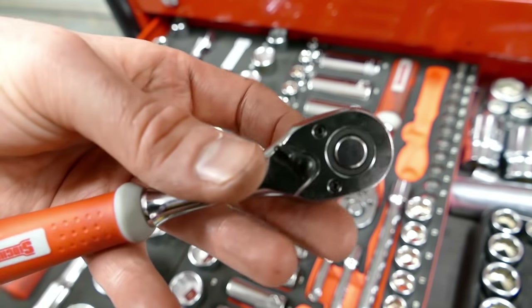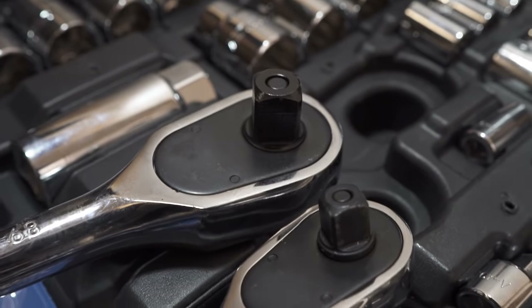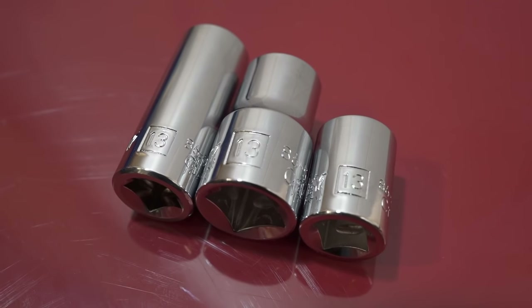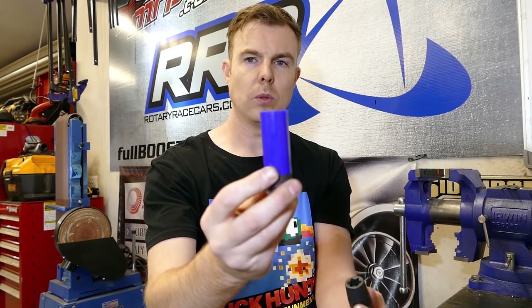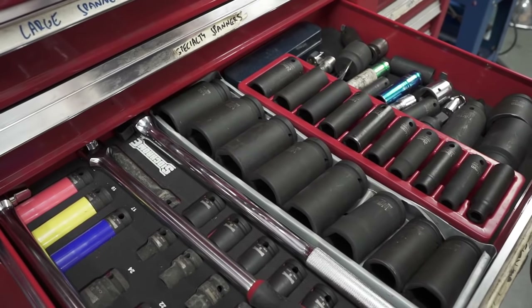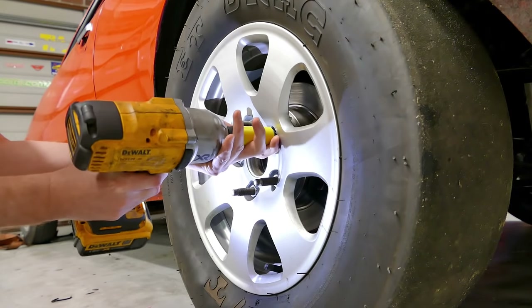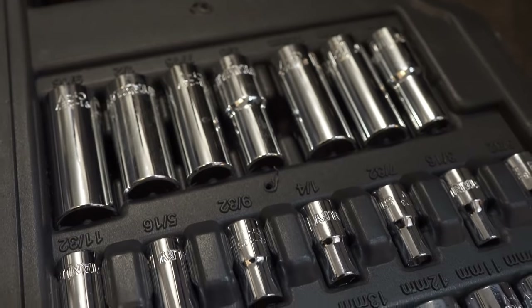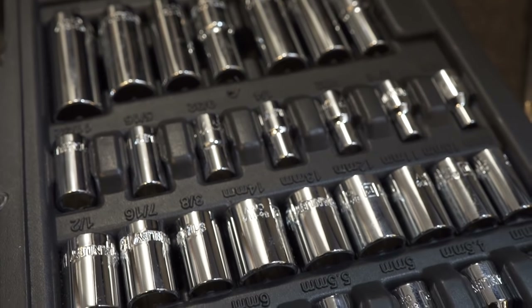Last but not least, let's look at socket sets. When it comes to socket sets, you've got three sizes essentially: your little quarter inch, your three-eighth, and then your big half inch. You've also got shallow and deep sockets in either chrome style or impact style. The impact ones are a softer material — great for when you're using an impact driver, impact wrench, power tool, or air tool. The amount of impact load these sockets can take is much greater than chrome sockets, because although chrome sockets are hard, that hardness also makes them brittle so they can crack. You should not be using chrome sockets in an impact wrench or power tool.